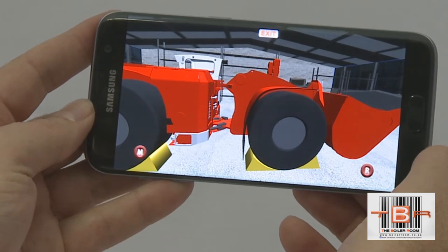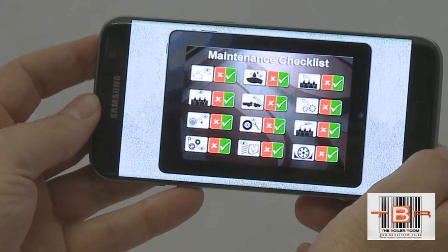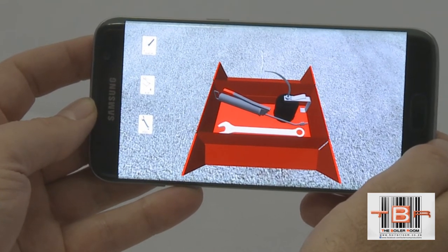Have you checked the wheel nuts? Yes. That is the correct tool.